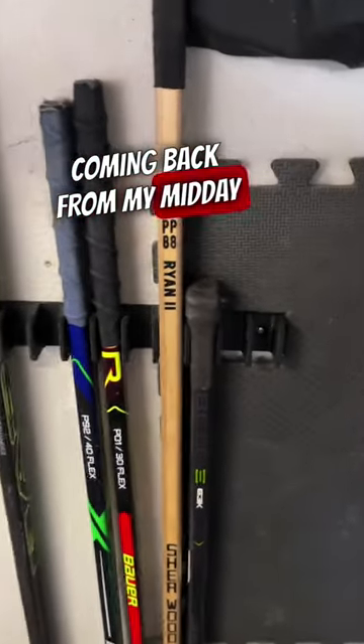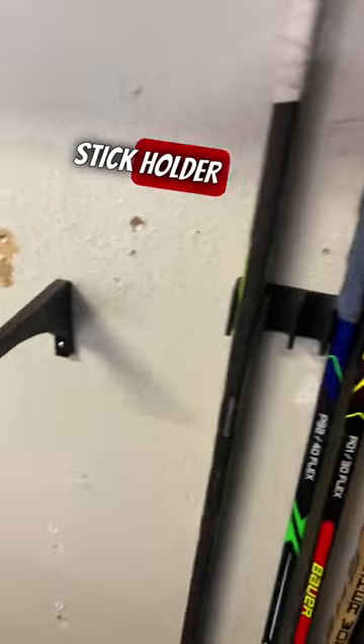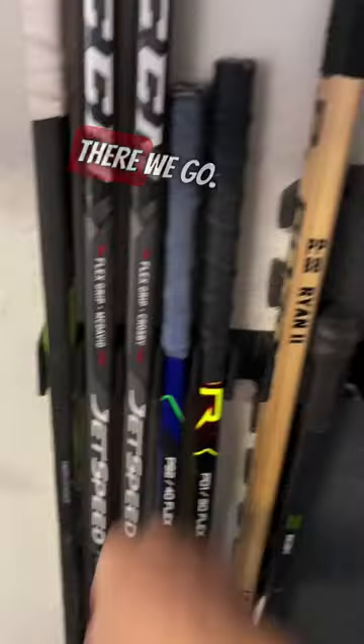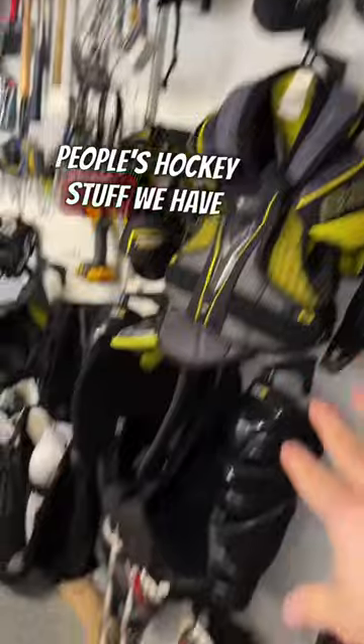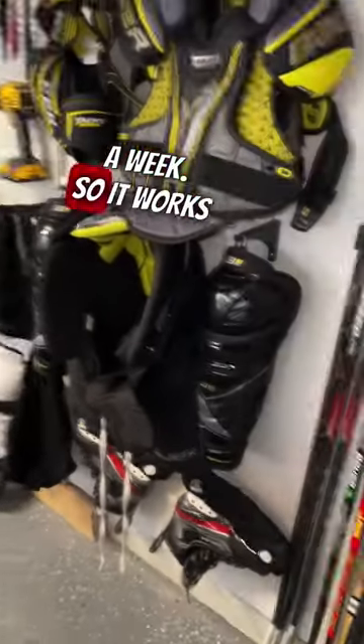Coming back from my midday hockey game here, and I use this 10-stick hockey stick holder because we're getting too many sticks. You see how much room we have here. We have two people's hockey stuff we have to hang up to dry because we both play several times a week, so it works out.